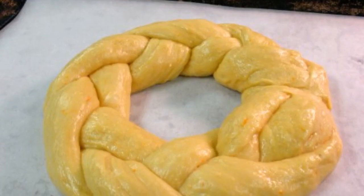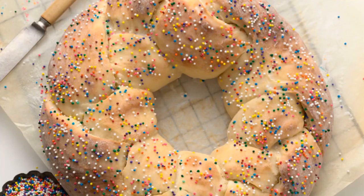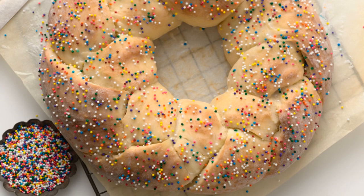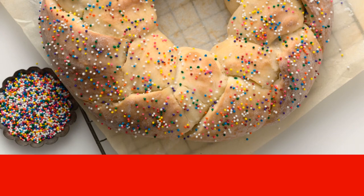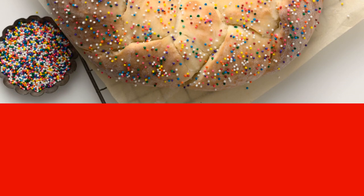Step 7. Then make a circle out of the pigtail, gluing its ends together. Step 8. Cover the ring with a towel and leave for an hour. Then put it on a baking sheet lined with parchment and send it to a preheated 180-degree oven. After 15 minutes, lower the temperature to 170 and bake for another 20 minutes.